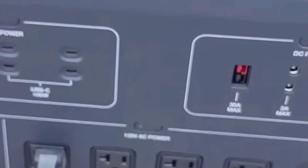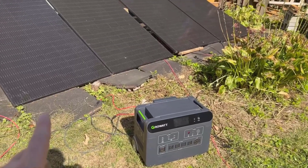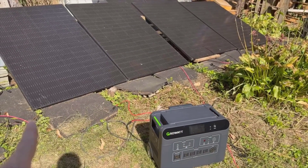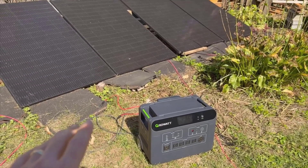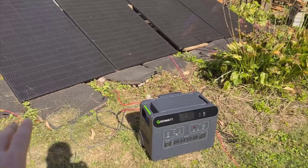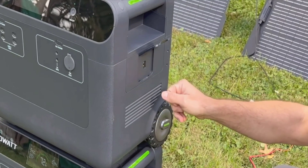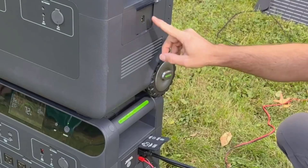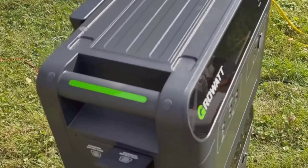One thing I found especially cool is the option to expand. From my experience, you can get extra battery units to link together. With those, you're looking at a total storage capacity much higher — up to 36 kilowatt-hours if you go all-in with multiple units and accessories. If you just have the main power station, you're already close to 4 kilowatt-hours, but the expandability makes it perfect for people who want to run their entire house. I haven't needed that much, but knowing the system can grow with you is a reassuring bonus.